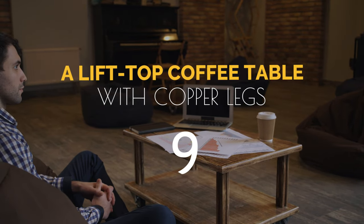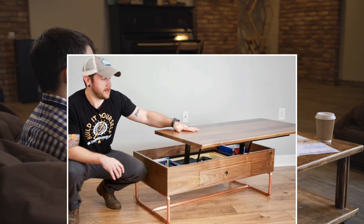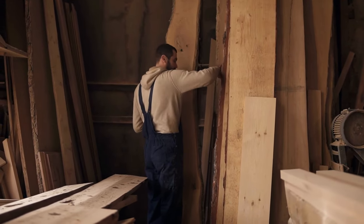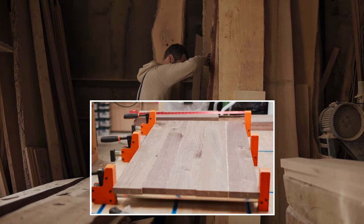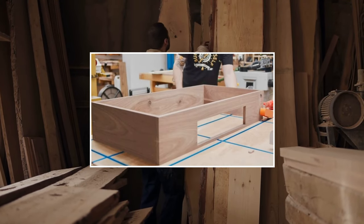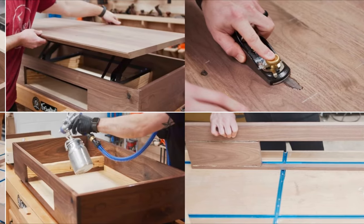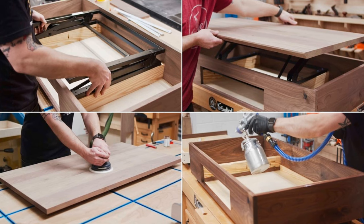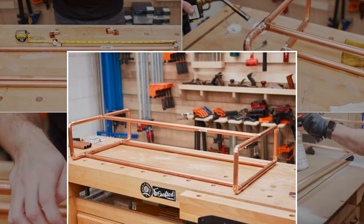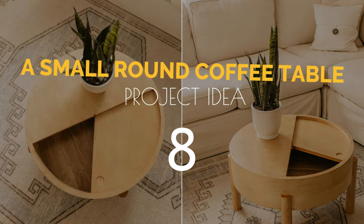Lastly, make the upper part with two sections — left and right. Number 9: a lift-top coffee table project with copper legs. The first step is choosing the material — you could use any sturdy piece you have at home — and trim it down to lengths. Glue up all the pieces and let them dry for a few hours before cleaning any squeezed glue. Then construct the drawer section and cabinet before installing the internal lift-top mechanism. Install the drawer, sand the entire surface, and apply your desired finishing. Finally, make the base with copper tubing and attach the joints using solder.